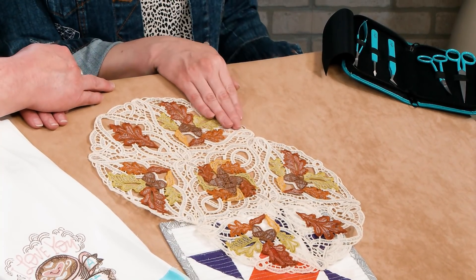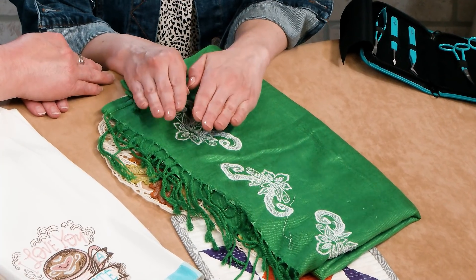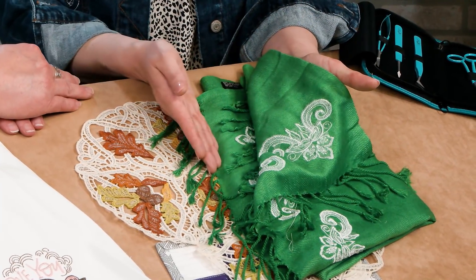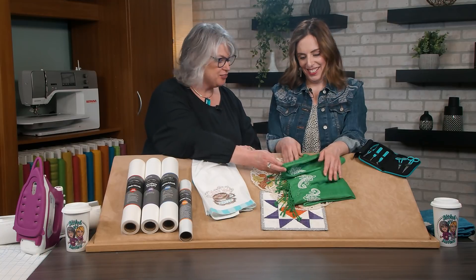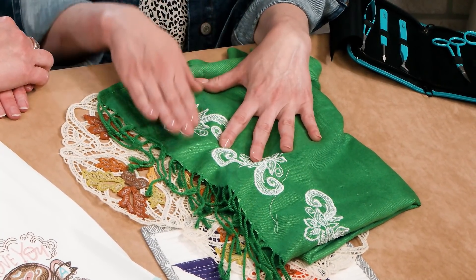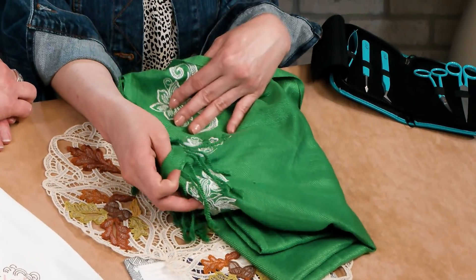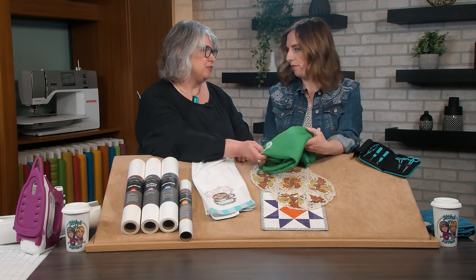The other way you can use wash away stabilizer is for something where you really don't want any stabilizer on the back — like a batiste, tulle, or something sheer. This beautiful drapey shawl is one of those items: if the wind blows, you're going to see the opposite side of your scarf, so you want the back to look as good as the front. We used our Aqua Mesh Plus, which is a sticky water-soluble stabilizer. You stick the scarf to it, embroider, then throw it in the wash — the stitches remain, the stabilizer rinses away, and you still have the beautiful drape of the scarf.